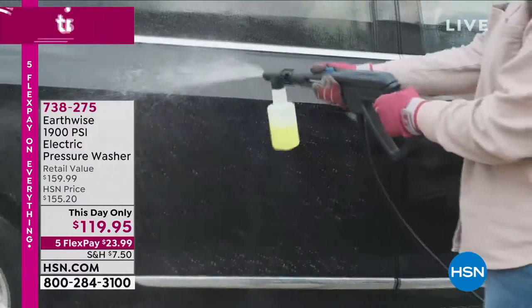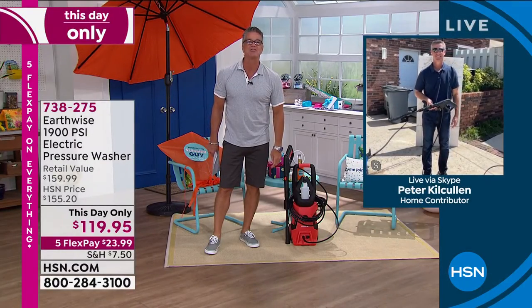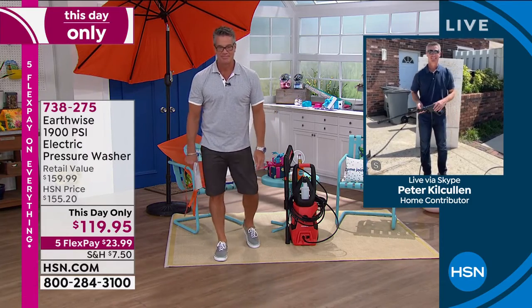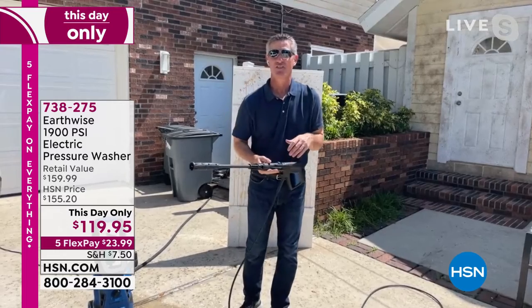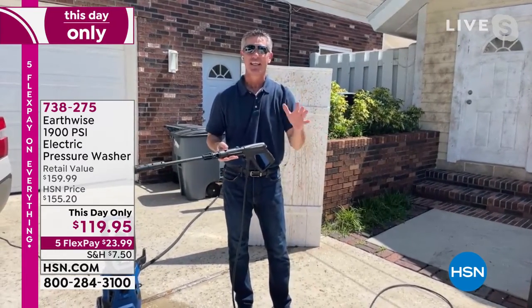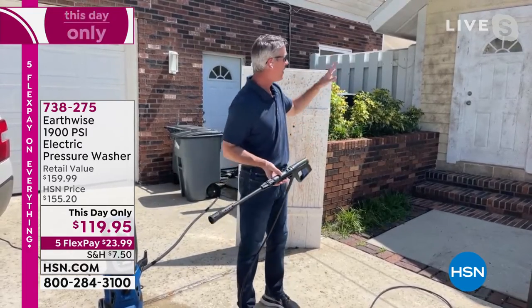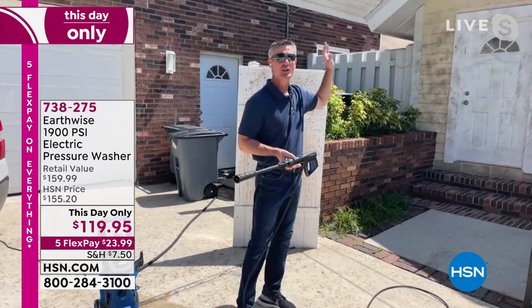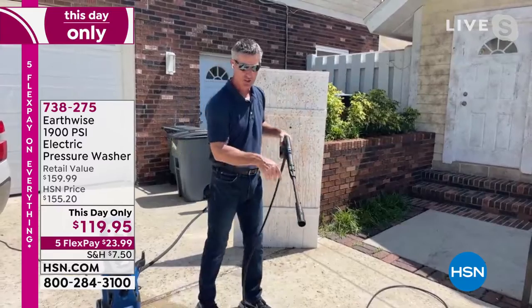$119 for a 1,900 PSI is crazy — that's awesome. Think about everything you've wanted to clean outside your house. You could walk out the front door — it's the walkway, the driveway, the outside of your house, bricks. If you have a wooden deck, any type of siding — wood siding, brick face, stucco, PVC fence, wooden fence — it does it all.